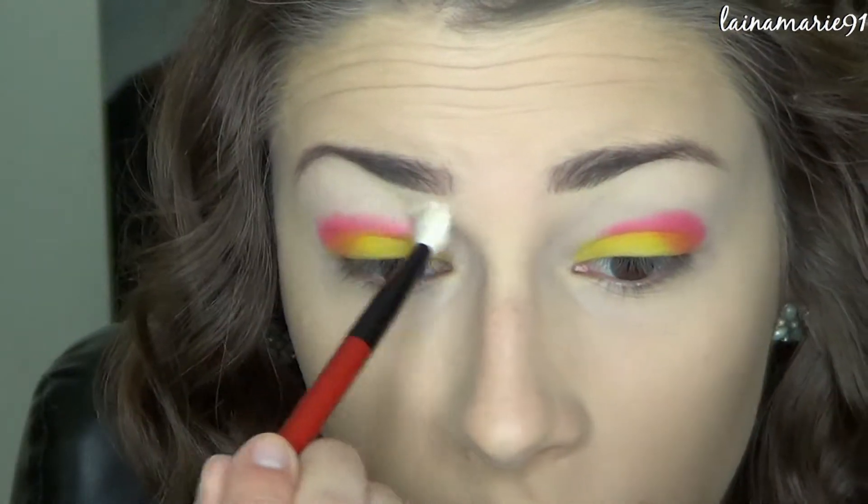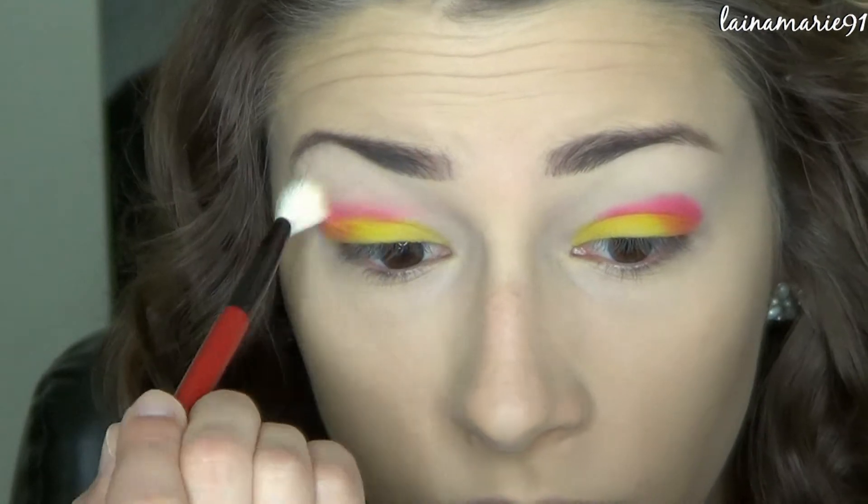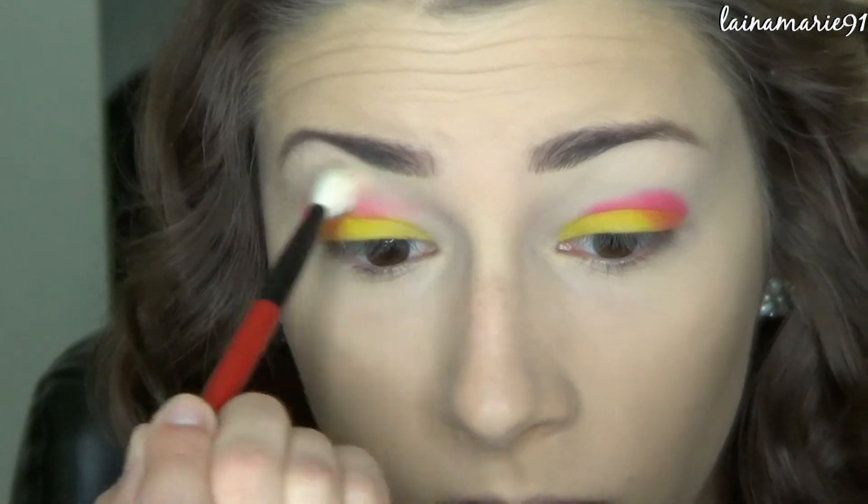Then just going in with a clean fluffy blending brush. I am blending out the edges on that pink color just to make everything nice and seamless and pretty.